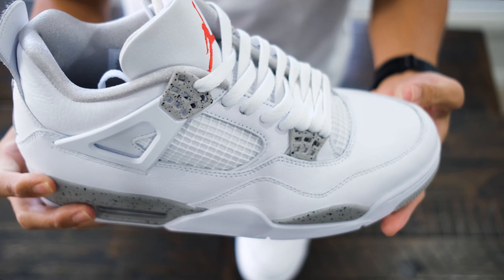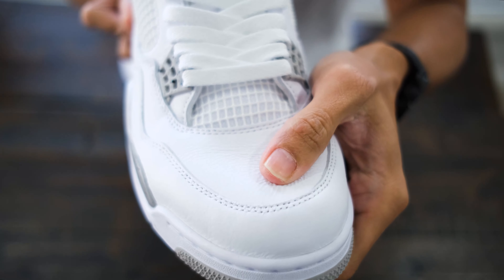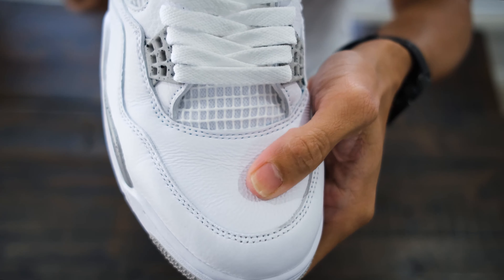The leather quality on this though is great — soft and buttery. And overall, it's just a very clean pair.